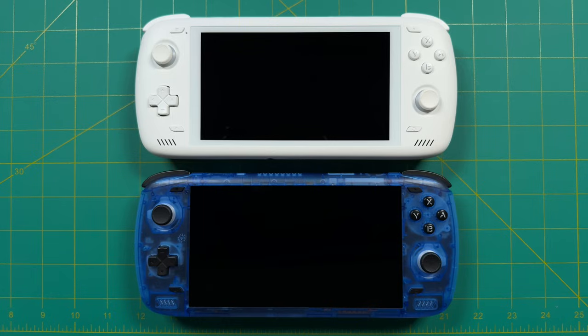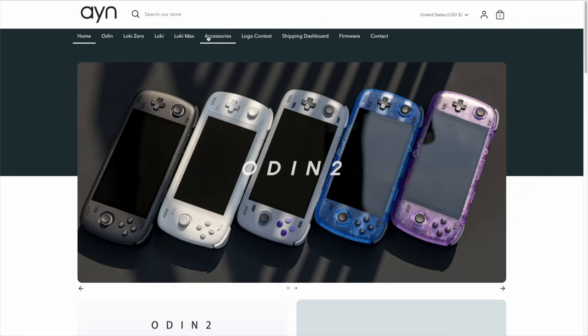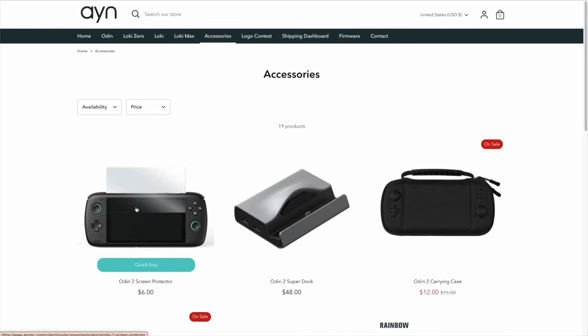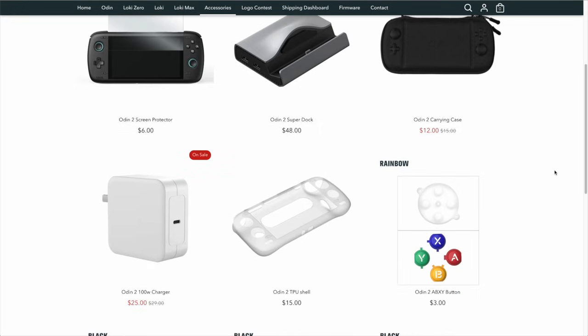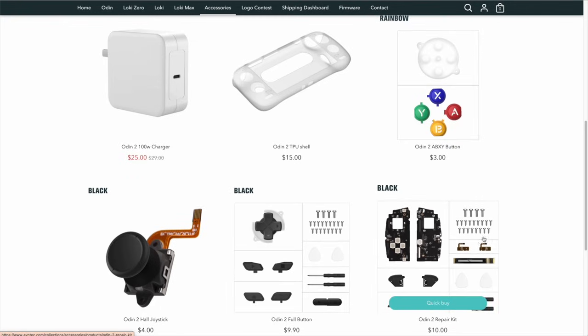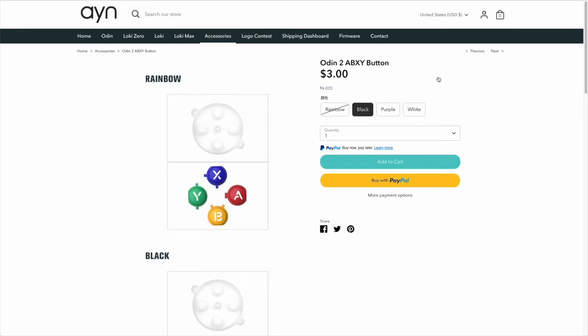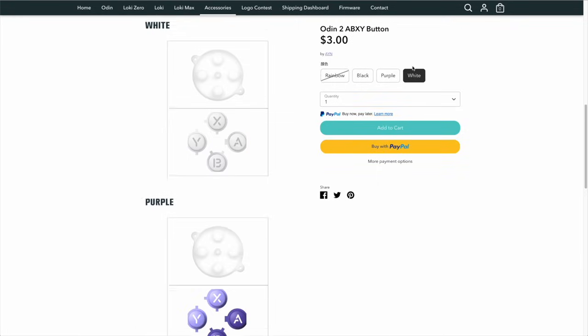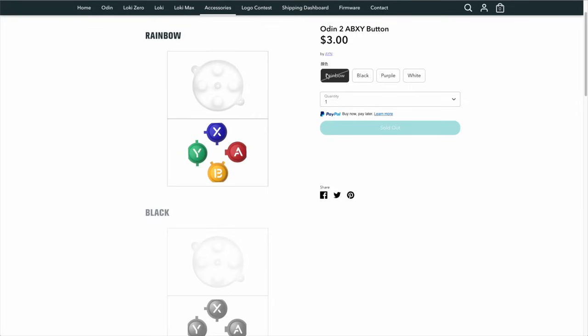Swapping the buttons is simple when you have two Odins to swap between, but if you're looking to do a button swap I'd recommend going to the AYN website, linked below. They have an accessories tab with a carrying case, screen protector, a dock for your Odin 2, and some modding accessories as well. For the AB and XY buttons, those are $3 plus shipping with four color options: rainbow, black, purple (modeled after the US Super Nintendo), and white. Note that as of now the rainbow buttons are sold out and in high demand, so keep checking the website.